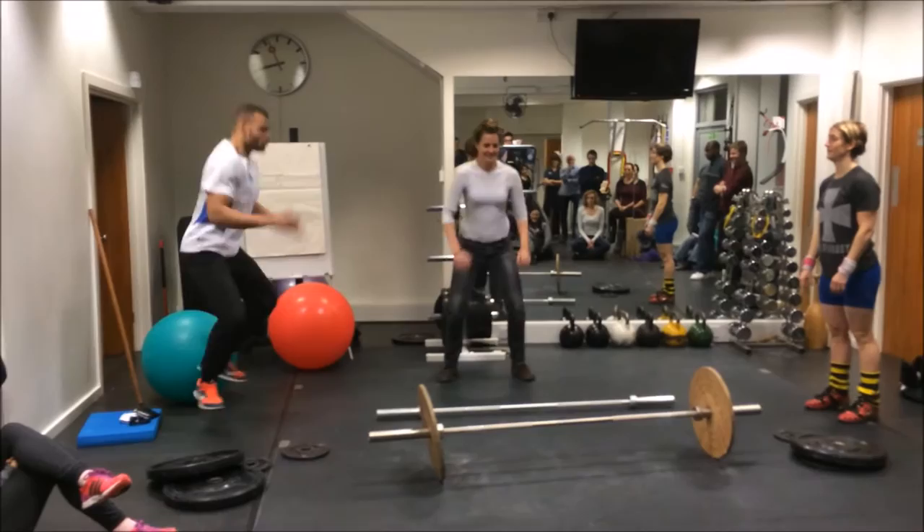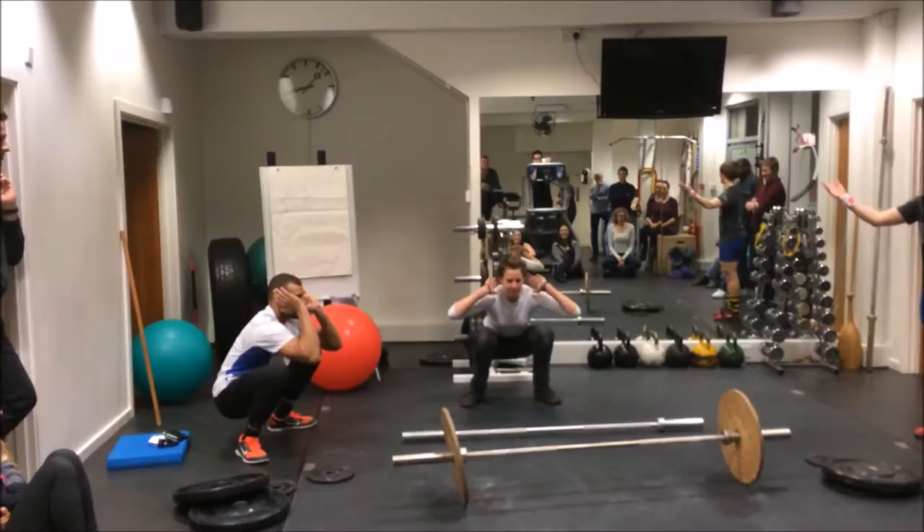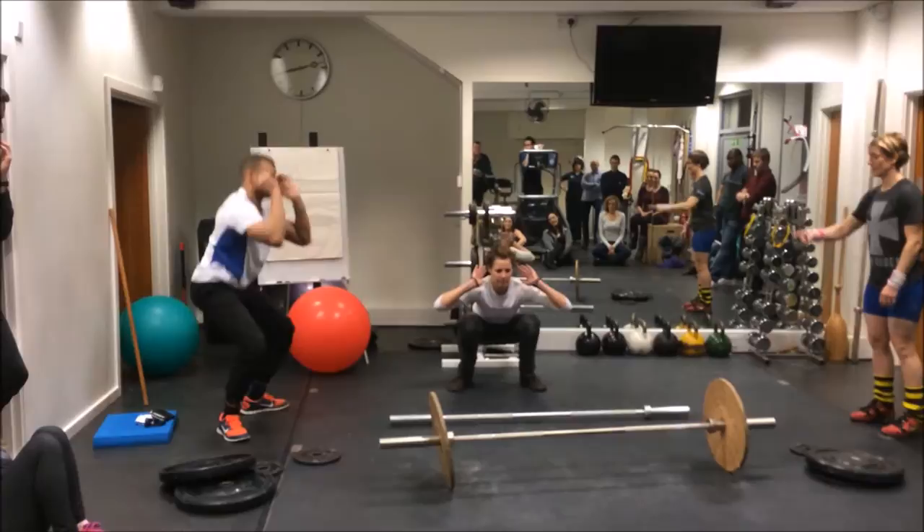Jump. Jump. Okay, and again. Put some knee stability in the position when she lands it. Ready? Up. But we're all at the same time — and up.